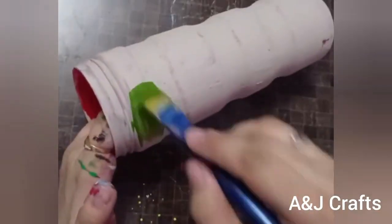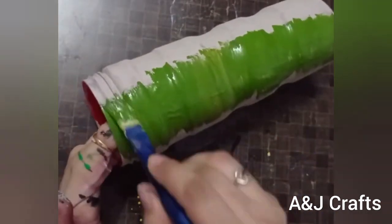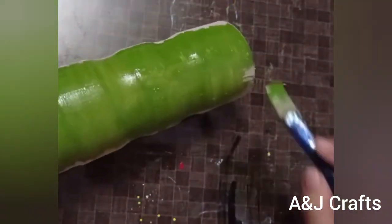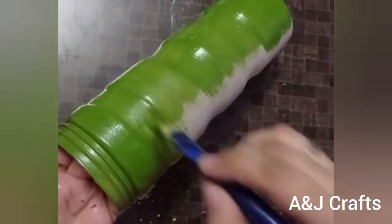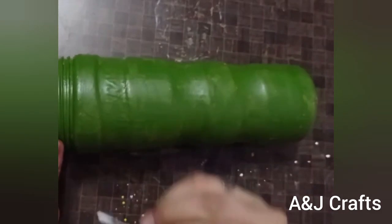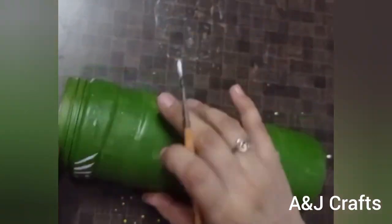Hey friends, welcome back to our channel. I am going to share a very simple and quick craft idea by reusing a waste and very old plastic jug which I got free with Rasna many years ago. I am going to reuse this old plastic jug and convert it into a very beautiful and classy flower vase.